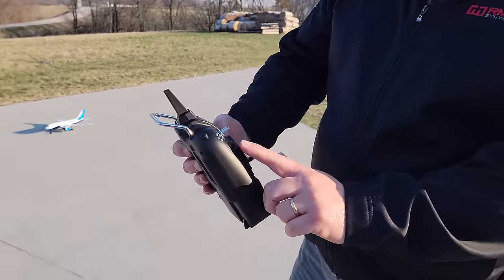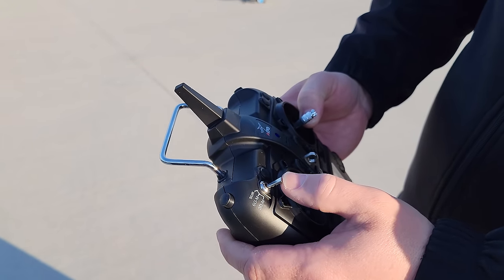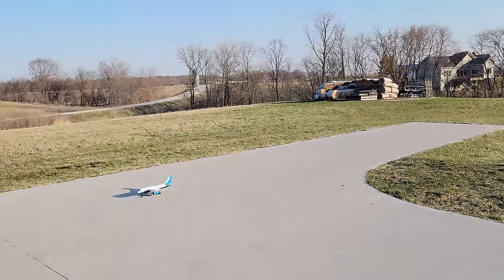There are three modes on this controller: 6G, surface, and 3D. I believe that's what that means. It's Chinese stuff, you never know until you try it. So, 6G - here goes nothing.